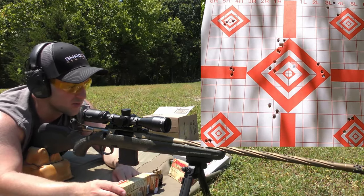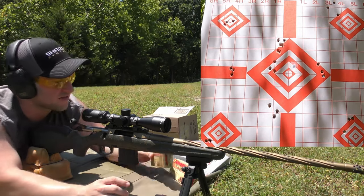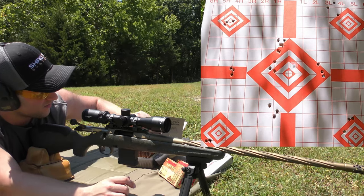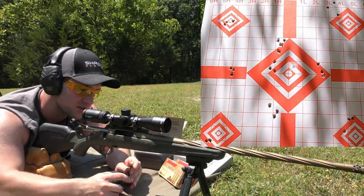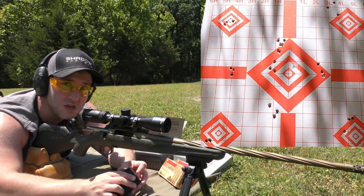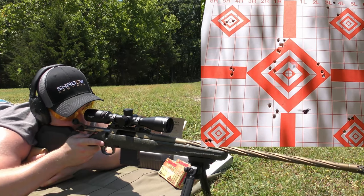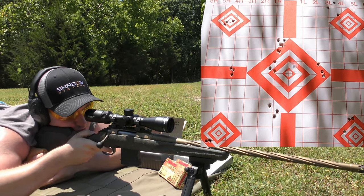I'm going to go ahead and shoot a few more rounds with some handloaded ammo I have — nothing special, just generic 50 grain bullets I got on GunBroker years ago. I don't even know what powder I loaded these with — I think it was CFE 223, but it might have been DLC2 — some kind of ball powder, not extruded. We're going for that top right diamond since we didn't have a great group up there anyway. At this point I'm just shooting for fun.